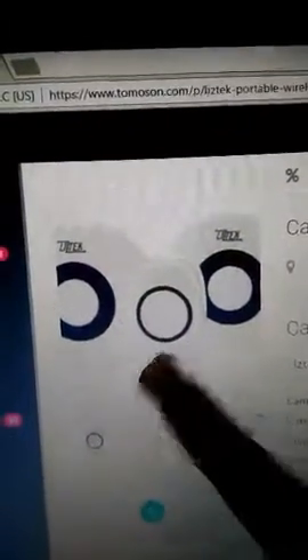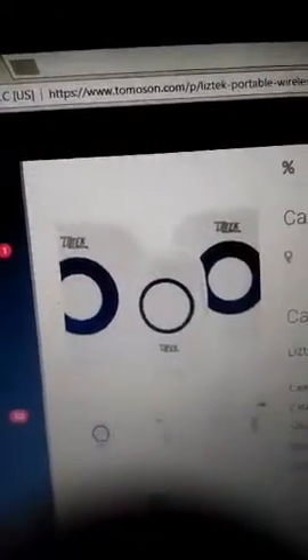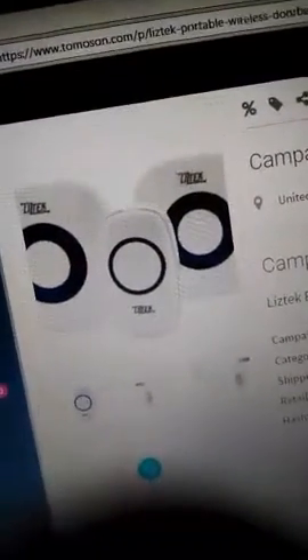Basically you get these two things that plug into an outlet in your house, and then this thing which is basically the doorbell. It ranges up to a thousand feet, it's very loud but you can adjust the volume to what you choose, and it has over 52 sounds. I just picked a standard doorbell ring.